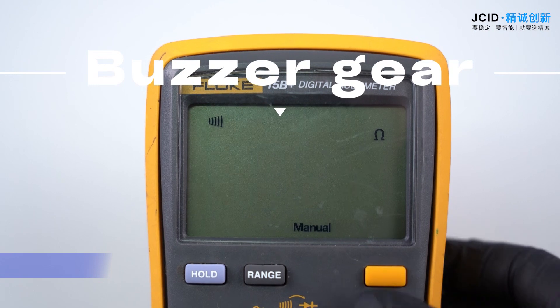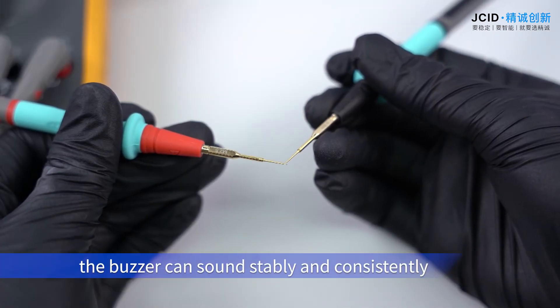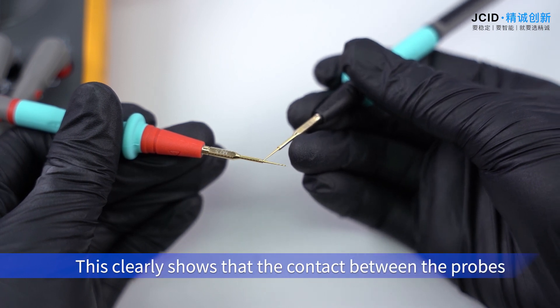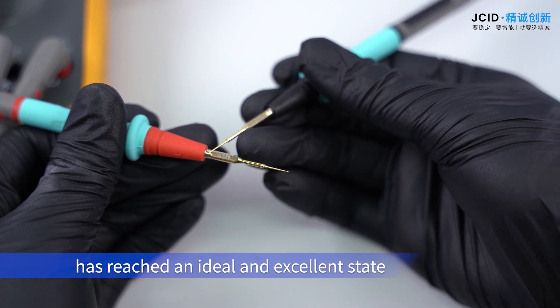Buzzer Gear. When the two probes are continuously short-circuited, the buzzer can sound steadily and consistently. This clearly shows that the contact between the probes has reached an ideal and excellent state.